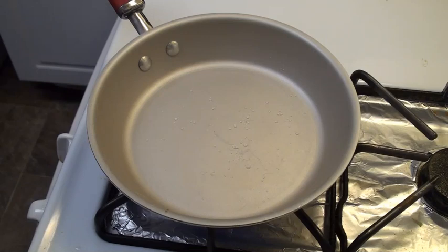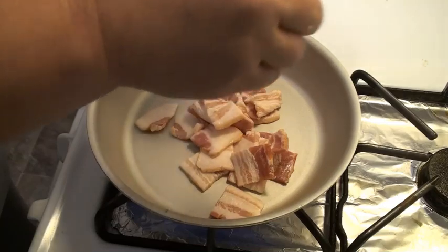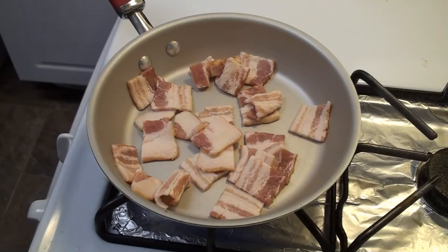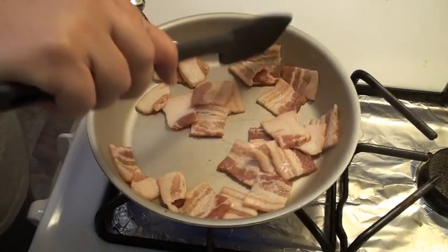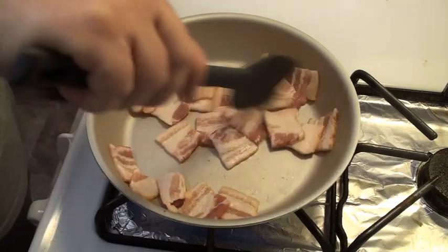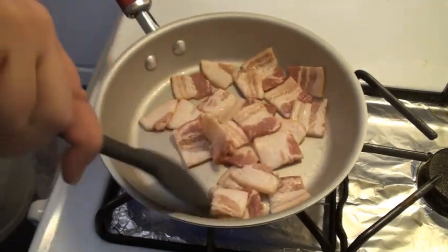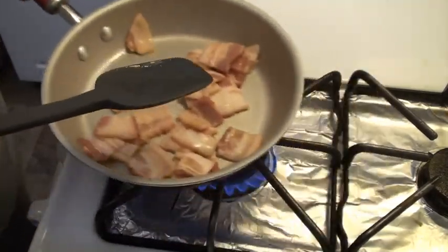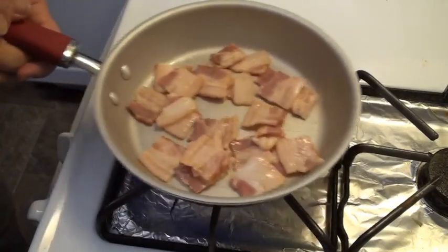Let's get everything else ready while we're waiting for that. Our pan should be about ready now, so we are going to add our bacon. You can also use pancetta, but if you can't find pancetta, bacon will work just as well. We just want to get it nice and golden, we don't want to make it crispy. And with the courage of our convictions we can flip it — yay, I did it! Julia would be proud.